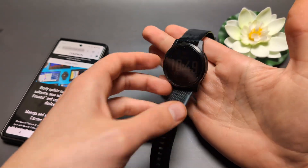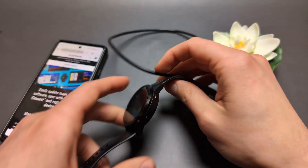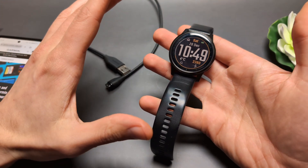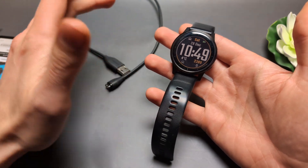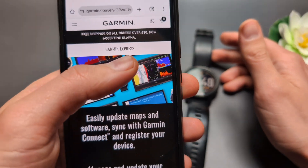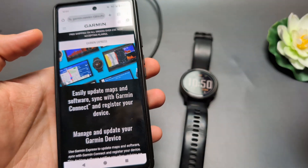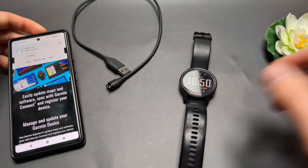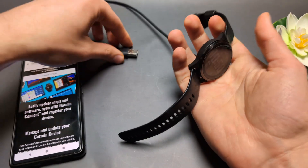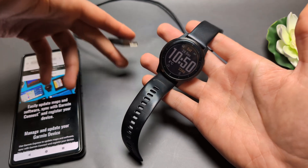If it still doesn't work, try connecting the watch to a computer. Most Garmin watches, when plugged into a computer, will trigger a sound and open internal storage where you can upload music, for example. There is also an app called Garmin Express — download it on Windows or Mac, connect your watch with the same charging cable, and see if the software can detect the watch. This may also help revive it.